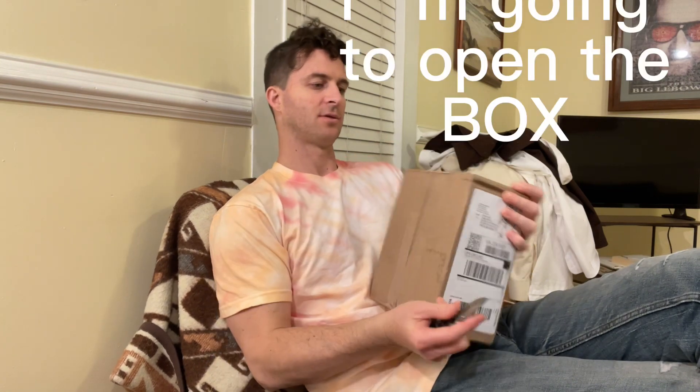Hi! This is an unboxing. I know how much you all love this. So I'm going to unbox this.